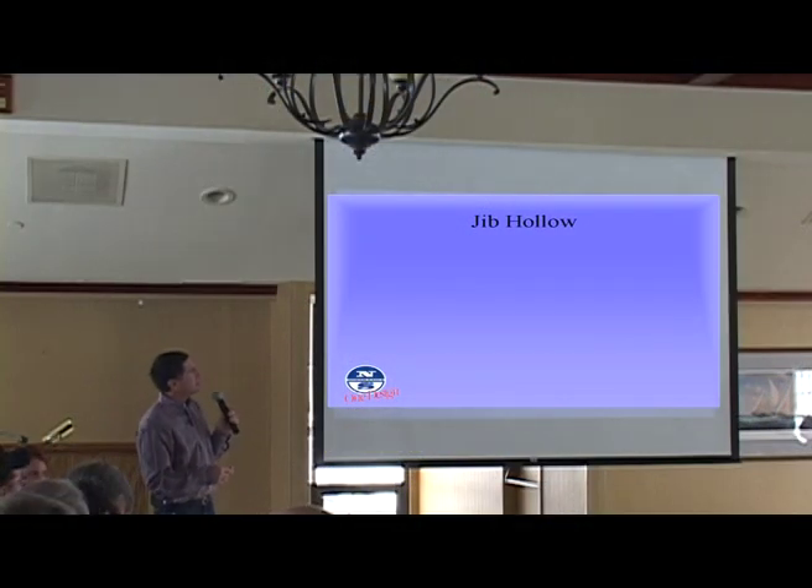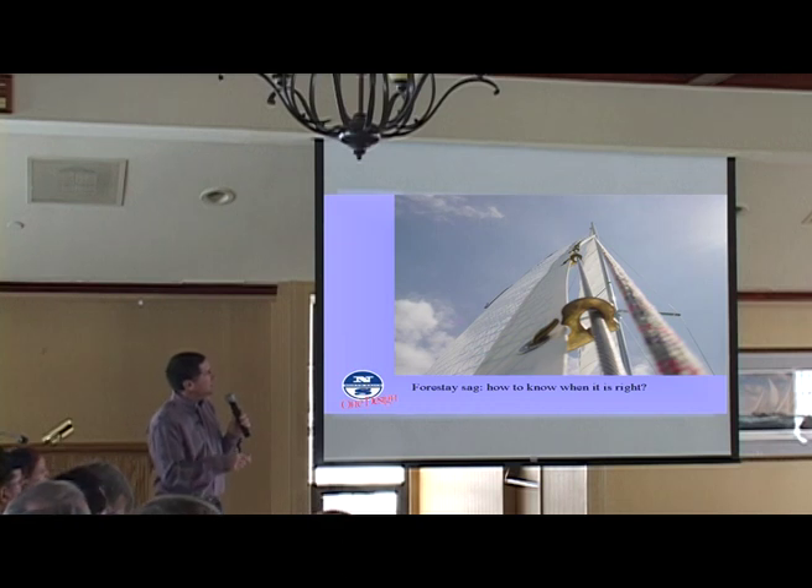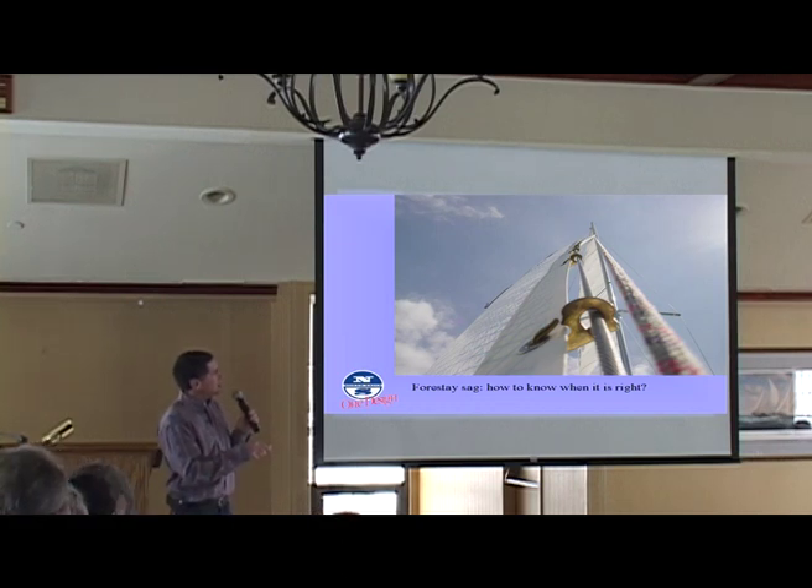So we kind of got ahead of ourselves in the jib hollow. This is an example of the forestay sag. This is a very typical picture of a J-24, looking from the bottom. You've got the jib hanks here, and this just ran a spinnaker halyard down to give a feel for what a straight line would be. This is sailing upwind in moderate breeze when you're not overpowered. This is a very typical look for the forestay — how much sag you have.